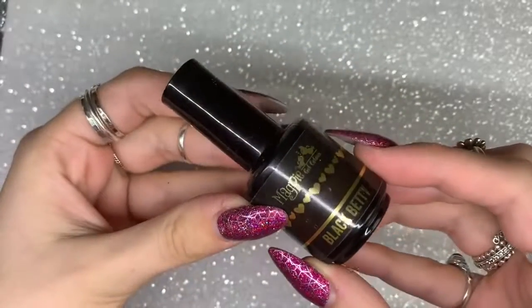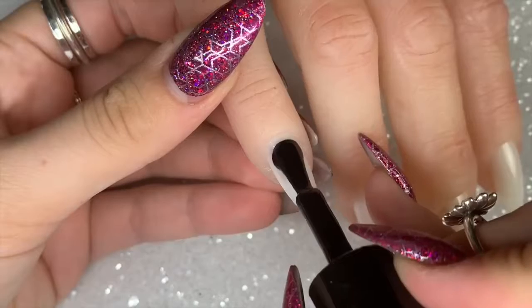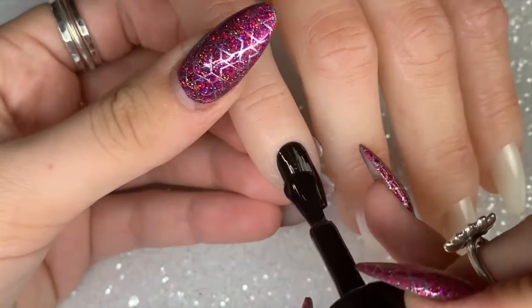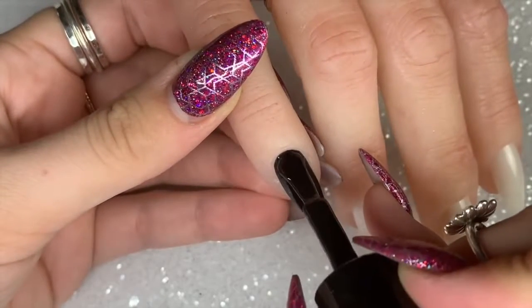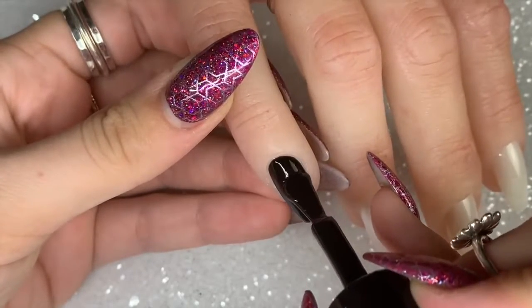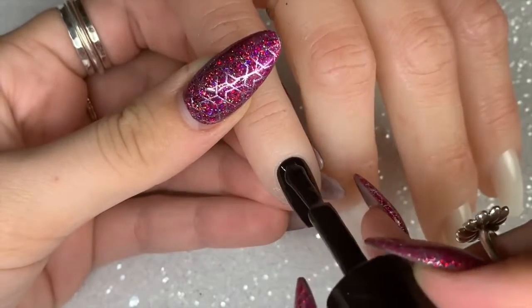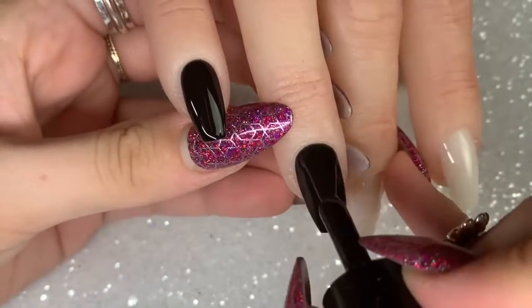To begin, I'm going to apply one coat of Black Betty gel color from Magpie Beauty to every single eight of the nails to get them prepped and ready for the foils. With the Magpie gel color Black Betty, you only need one coat because it is super opaque and super full coverage. I'm going to apply one coat to every nail, cure in my lamp for a full 60 seconds.